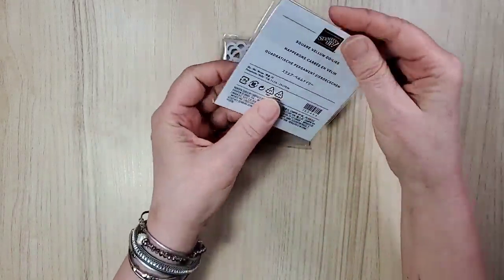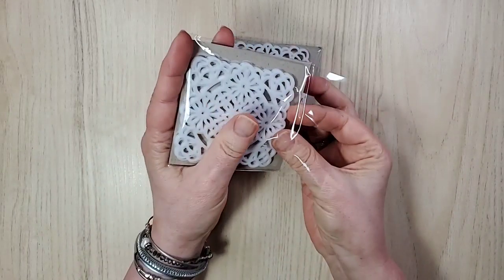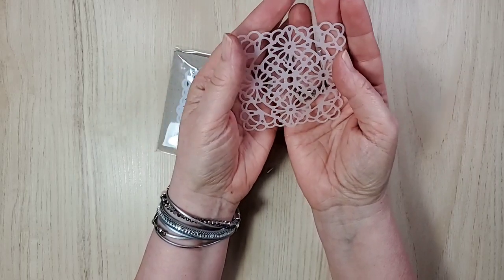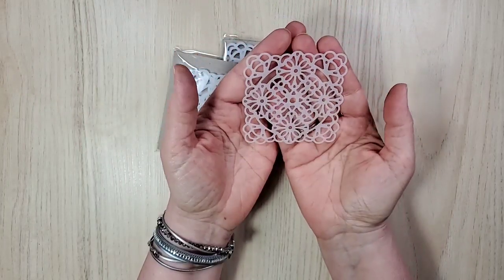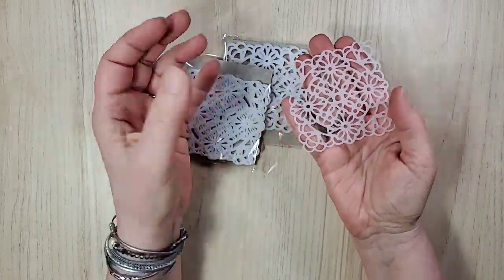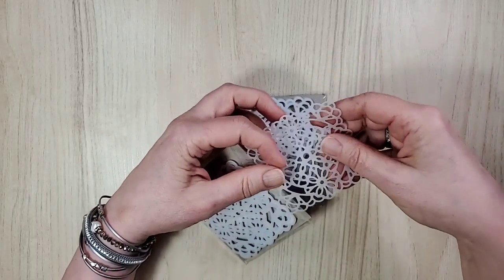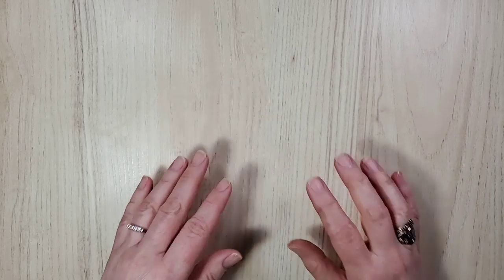I was intrigued by these two — the square vellum doilies. Remember how we've had the round ones? Well, I'll call them round. Hi Claire, welcome! Here they are and I am looking forward to three things: one, using them on a card; two, coloring them; and three, using them as a stencil. That sounds like fun! Sorry about the crinkling noises.